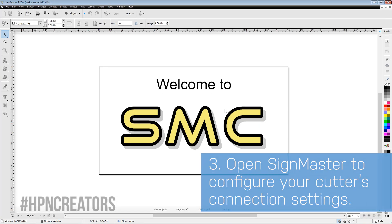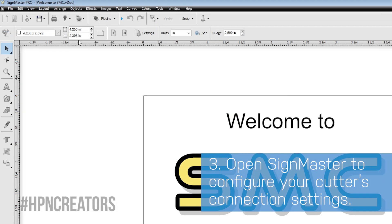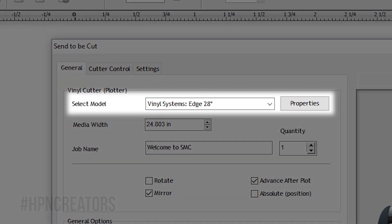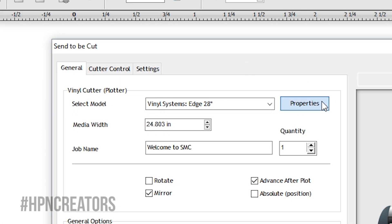Open SignMaster and load a sample document. Click the blade icon on the top toolbar, then click Send to Cutter. Make sure your Vinyl Systems Edge is selected in the Select Model section and click its Properties button.